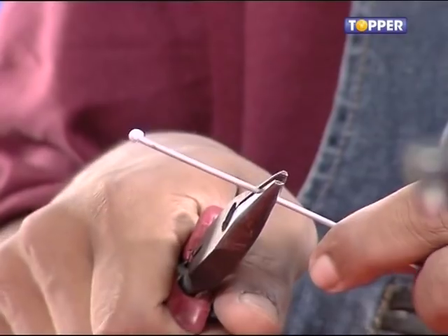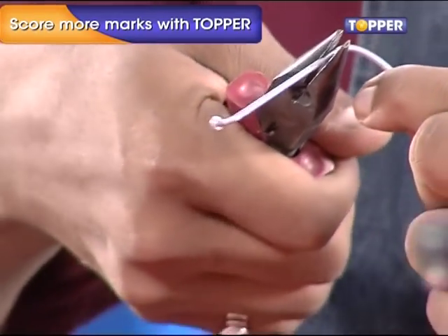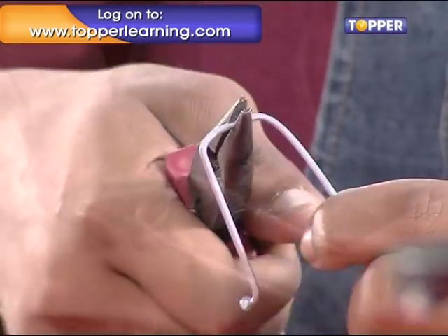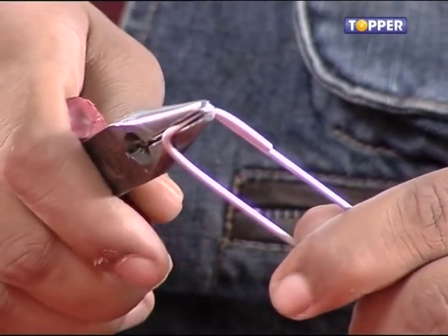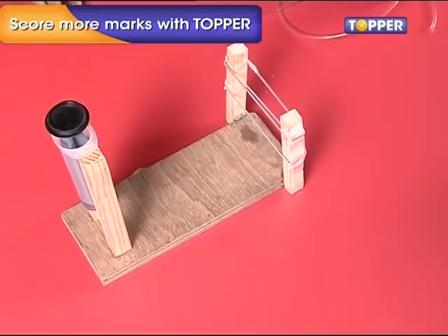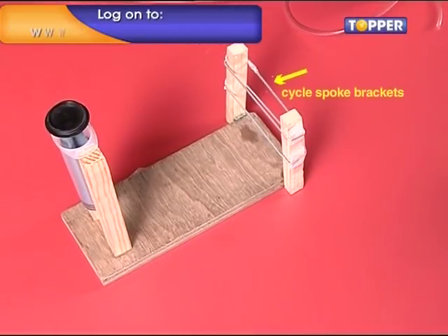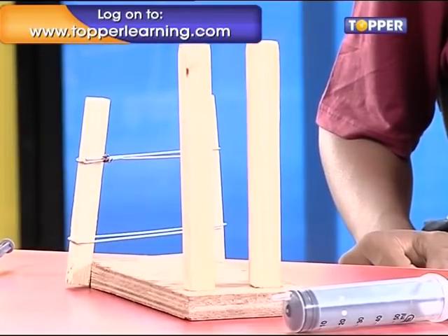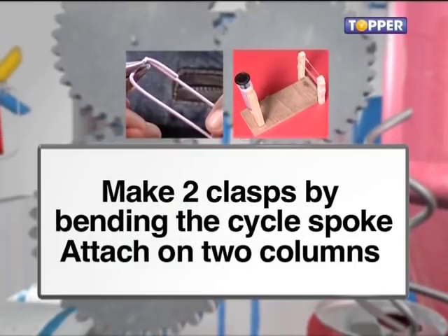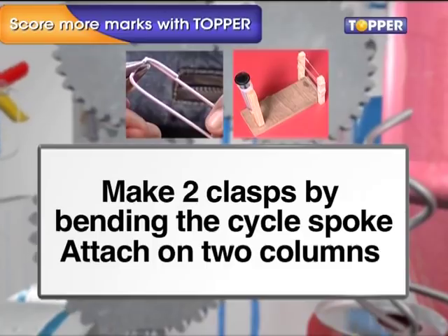Step 5. Now with pliers, bend the bicycle spoke into an L shape. Leaving a gap of one inch, make another bend and it becomes a U. Make another bend and you will have a rectangular-shaped bicycle spoke bracket. Clasp the ends tightly. Make sure it is big enough to completely clasp the two wooden columns that you had stuck earlier on the side of the rectangular plank. Attach the brackets to the two wooden columns as shown with some tape.